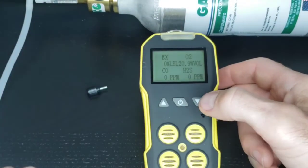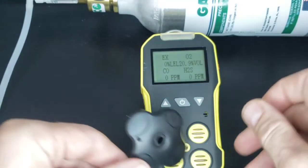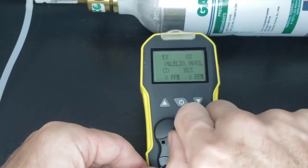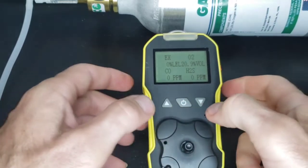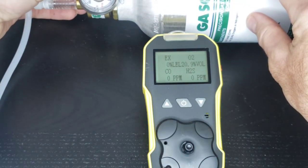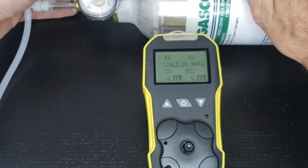Next, let's pop on the gas calibration cap. We're doing what they typically call a span calibration — we're upgrading to a known concentration value. In this case it's 50% LEL, 50% methane. So EX should be 50. I'm going to pop in about 0.3 liters per minute — that's what we recommend, 0.3 to 0.4.